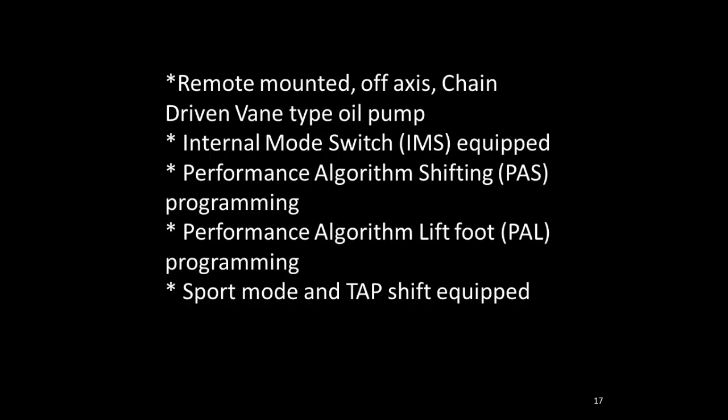This transmission uses a vane-style oil pump, but it's uniquely a chain-driven oil pump — remote-mounted, off-axis, and chain-driven, similar to some new 8-speed units. It has an internal mode switch like other GM transmissions, and there is special programming such as PASS programming and PAL programming to control when the transmission will shift, both upshifts and downshifts. Sport mode and tap shifts are also available on many vehicle applications.